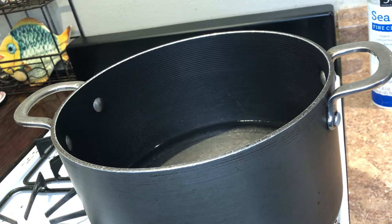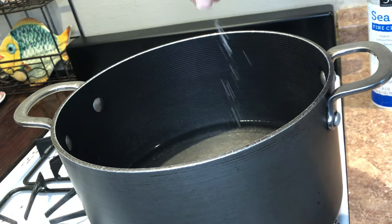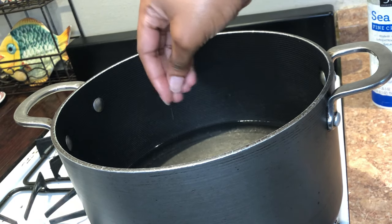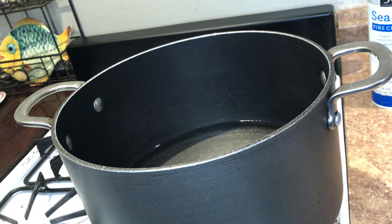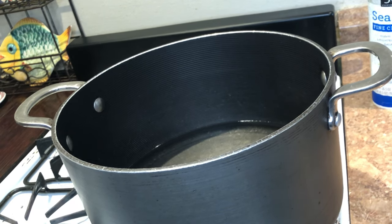Moving along, I'm just going to add some salt and pepper to this water, and then when it boils I'm going to throw in the onions and the potatoes. With the salt and pepper it's just to taste — there's no specific measurement.